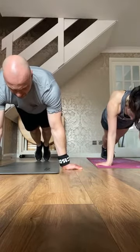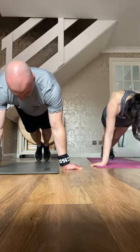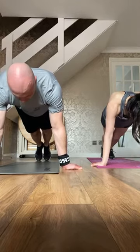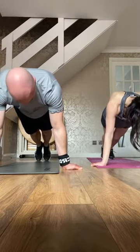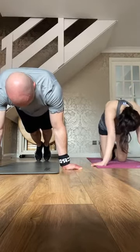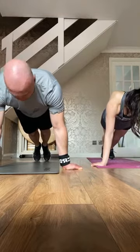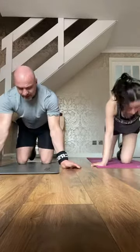Lean forward, push down and hold. Ten seconds — hold it there, come on, come on. Four, three, two, one — grab a knee.